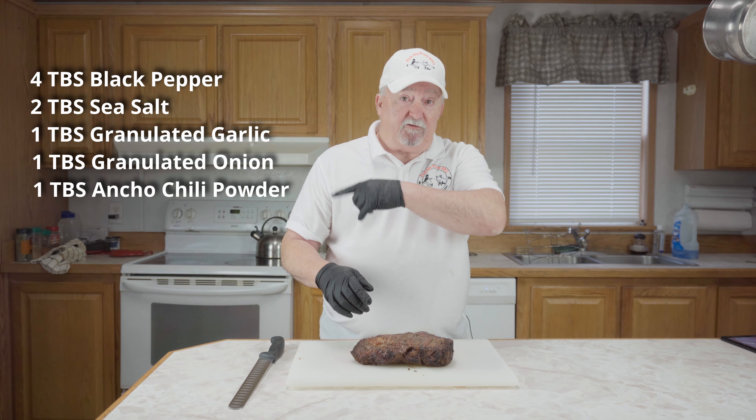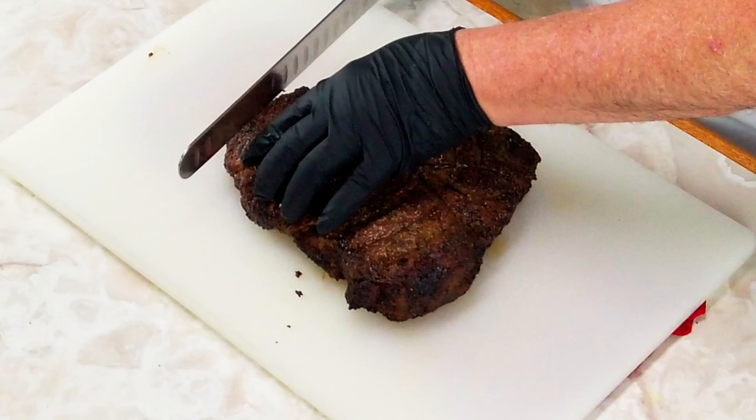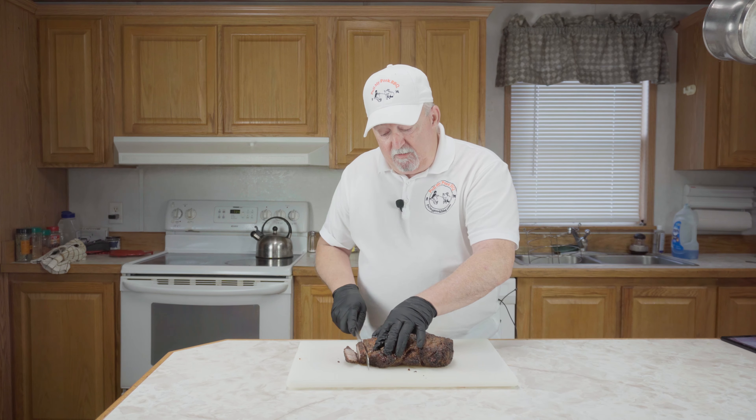Our roast has rested about 15 minutes. I took it out and got it on the cutting board. Before we start slicing it up — this was real easy to make on the Charbroil Big Easy. We just mixed up some black pepper, salt, garlic, and ancho chili pepper. I'll put the list of ingredients and how I mixed up the rub right over here for you. We took it to an internal temperature of about 145 on the Big Easy.